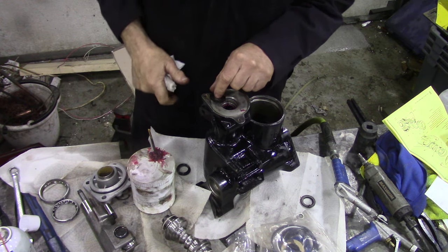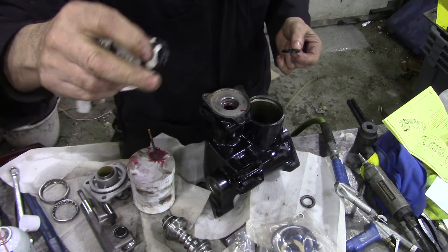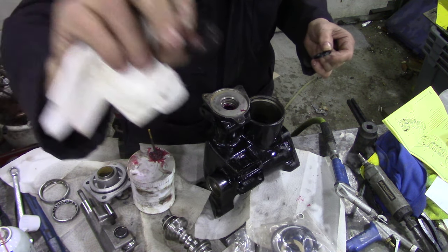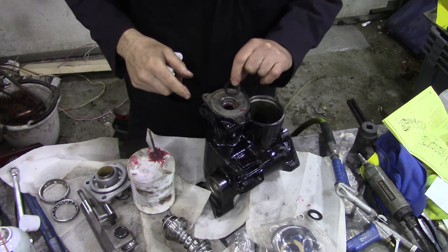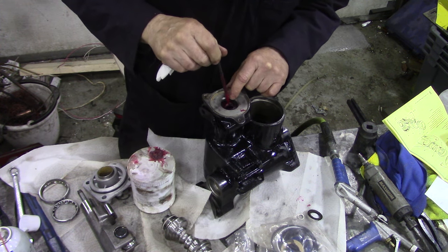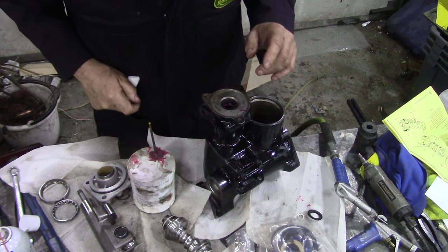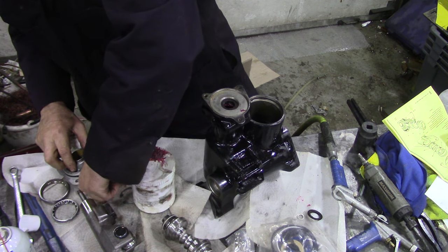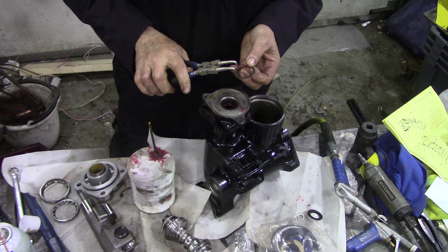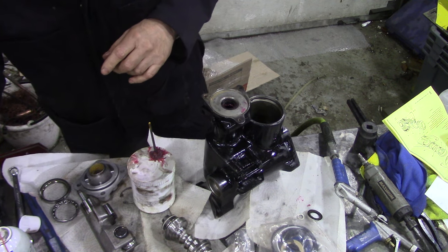We're going to start putting the seals back in. I got a little confused earlier because this is the original seal that came out - this rubbery thing - and the replacement seal is steel-backed. We're going to put this one in. I've put a little bit of red rubber grease on it to help it on its way, then we want this steel washer and then the circlip.